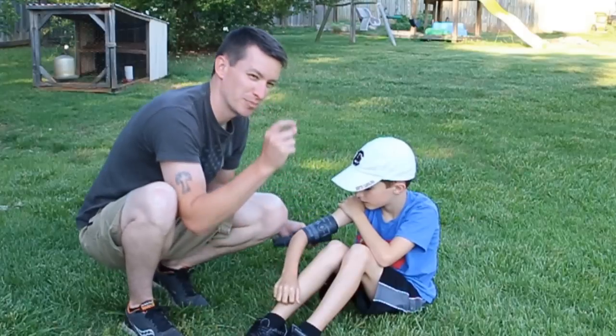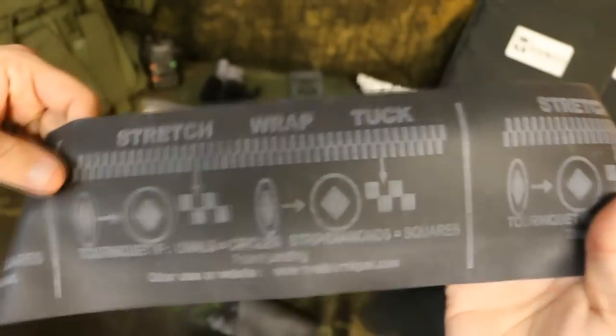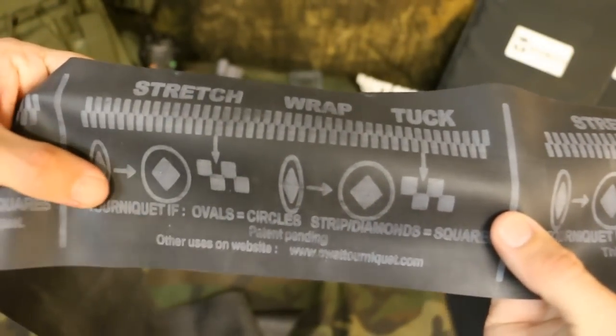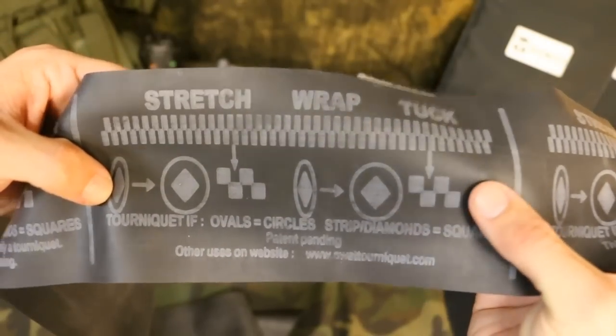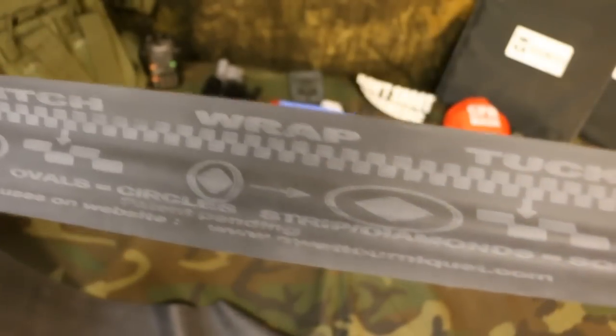Here's a closer look at the indicator markings. You can see that the tourniquet is tight enough when the ovals turn into circles — if this oval here turns into a circle — and then the diamonds turn into squares.